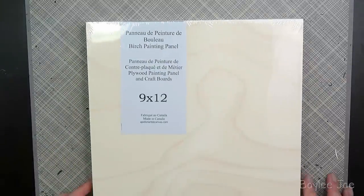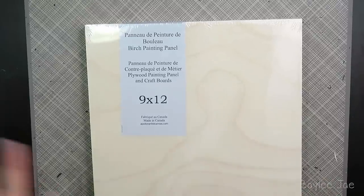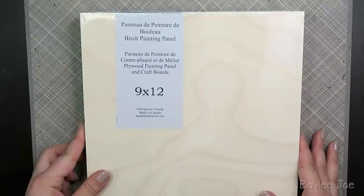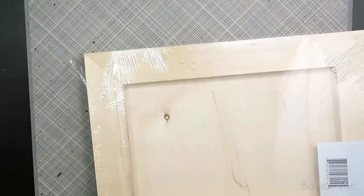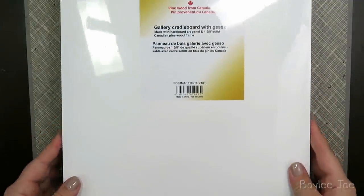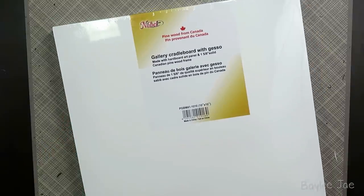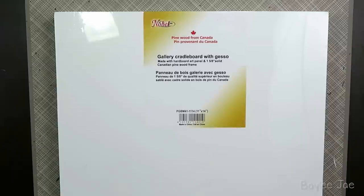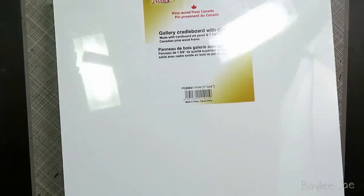I didn't want to get canvas specifically because I want a really smooth surface. I picked up some birch painting panel, 9 by 12 — nice and smooth. I also got this gallery cradleboard with gesso, so it's already white and gessoed. This one is 10 by 10, and I got this exact same one in a bigger size, 11 by 14. These are relatively small, but I want to see if I even like this before going bigger.